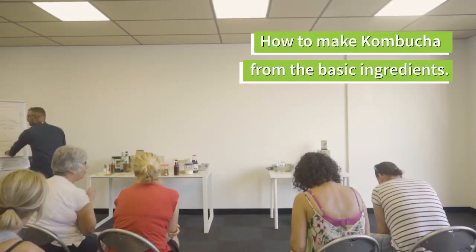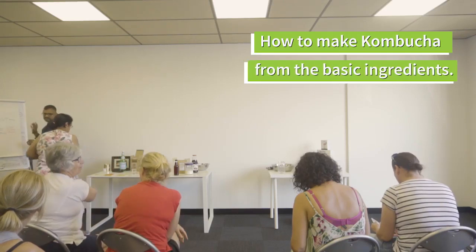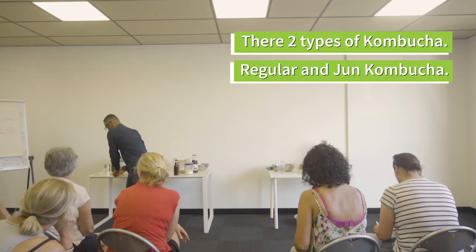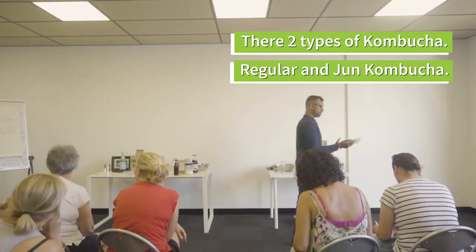Kombucha is hugely trendy and we think it originally comes from China. There are two types: regular kombucha, which is made with black tea and sugar, and jun kombucha, which is made with green tea and honey.